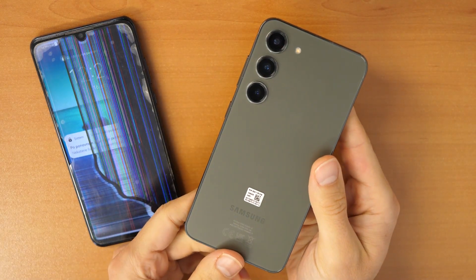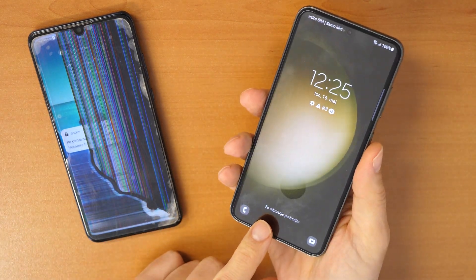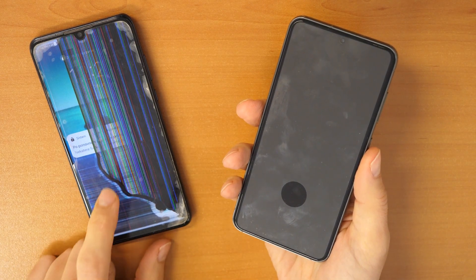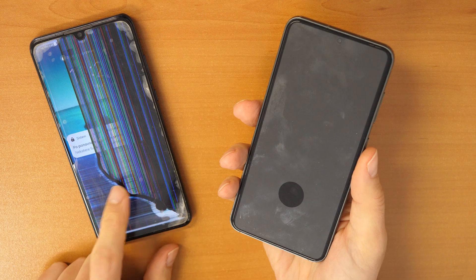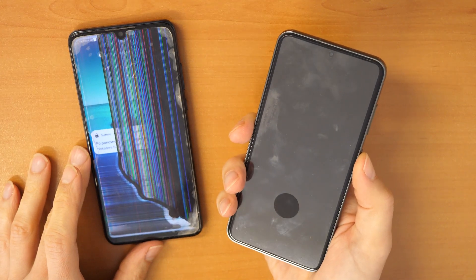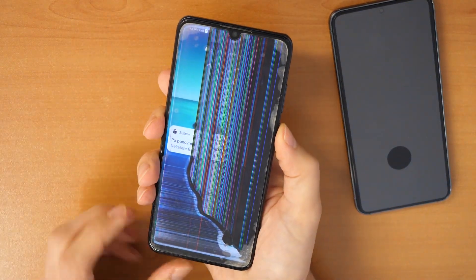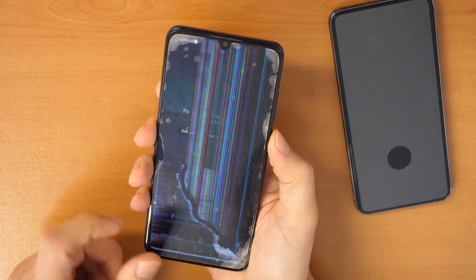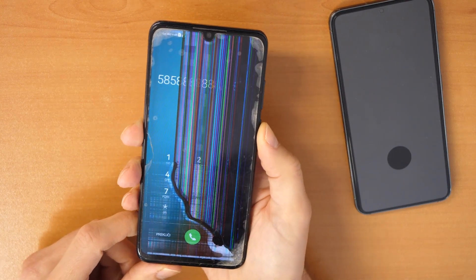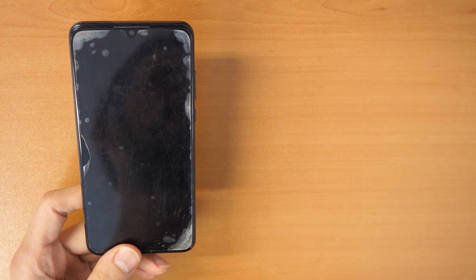The question is: can we migrate all data from a broken Huawei P30 Lite to a brand new Samsung Galaxy S23? Can we transfer all the data — photos, documents, call settings, contacts and so on? The answer is yes, but we will need to follow some procedures first. Because our old phone is not working properly — the touchscreen is not working — we will need to temporarily connect a working screen. For this we need to first disassemble the phone, and then we will follow with a software transfer.